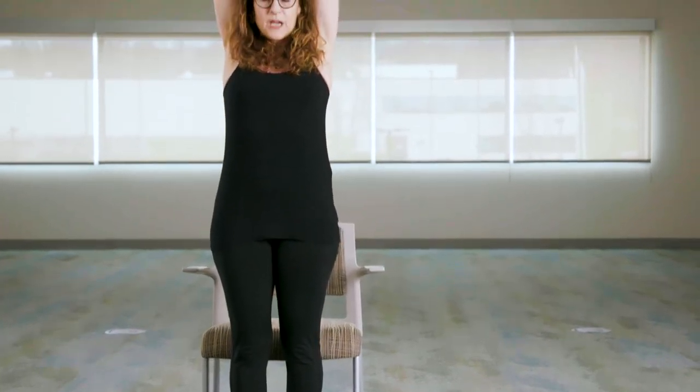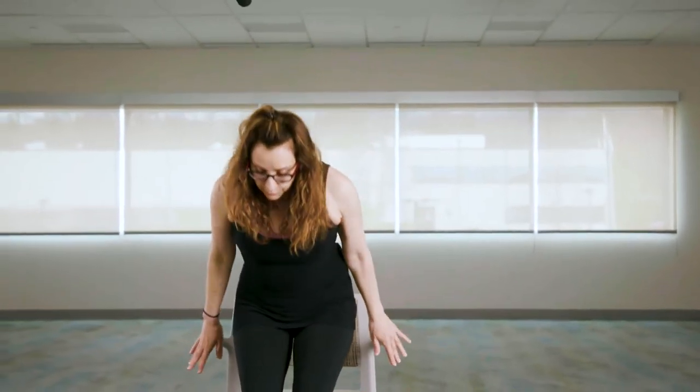If you need to, you can get up and stretch a little bit upward — whatever you need to do. The whole idea of meditation is so that you are really comfortable in your seat, that you don't have to move, and you don't have to shift, so that your body feels good sitting. Because we are going to be sitting for a while, and that is the key to a really great meditation. It is very, very important.